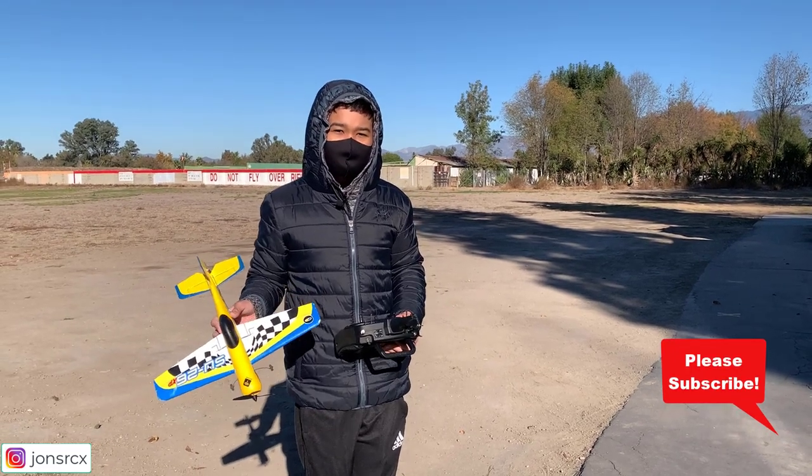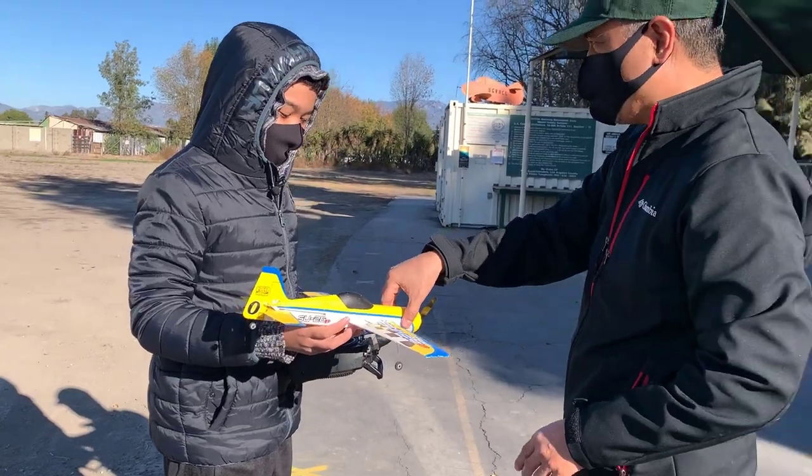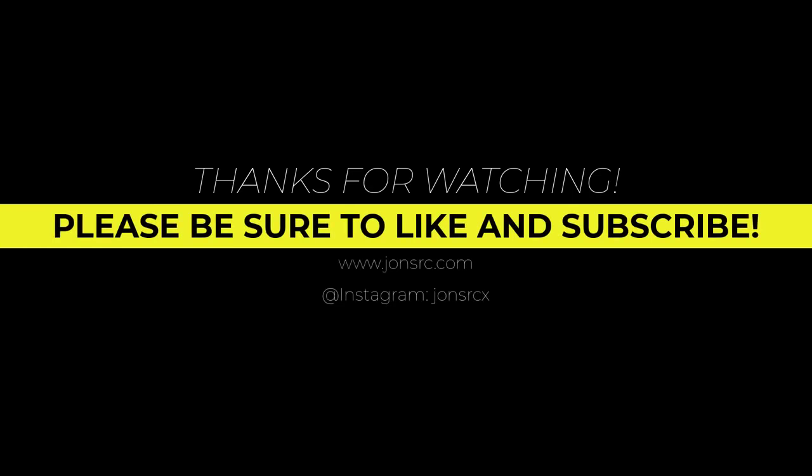Bye guys! Excellent flight, John. Excellent flight. Got a bit carried away in the 3D there, buddy. Still works? Yes, thank you.